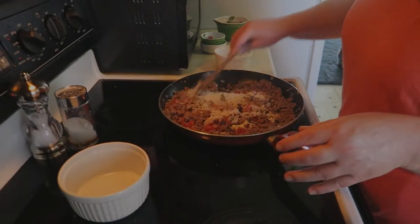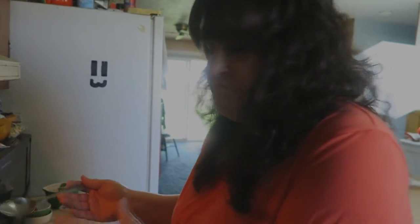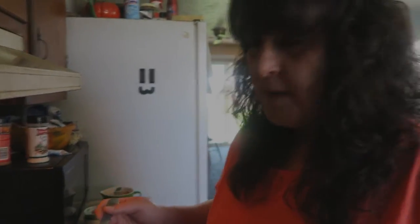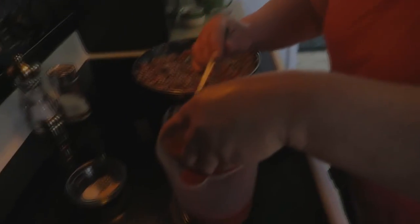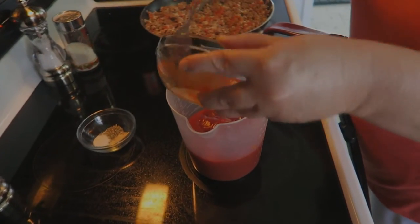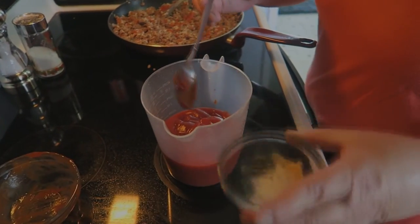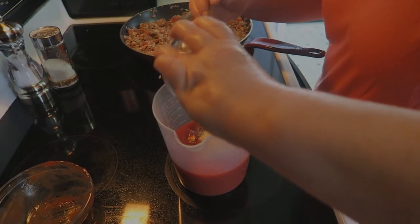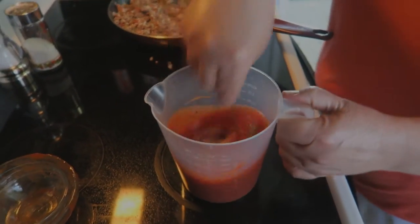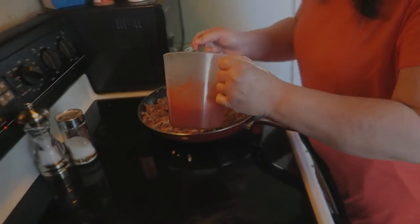Once this is well combined, while the flavors are marrying, I'm going to start on my sauce that will go over the peppers — but I'm also going to put just a couple tablespoons into the ground beef mixture. This is my tomato sauce and I've got some ketchup — this adds a little sweetness. The balance of the tartness from the tomatoes and the sweetness from the ketchup is so delicious. Season every layer, so we're going to give that a stir. It smells so good!